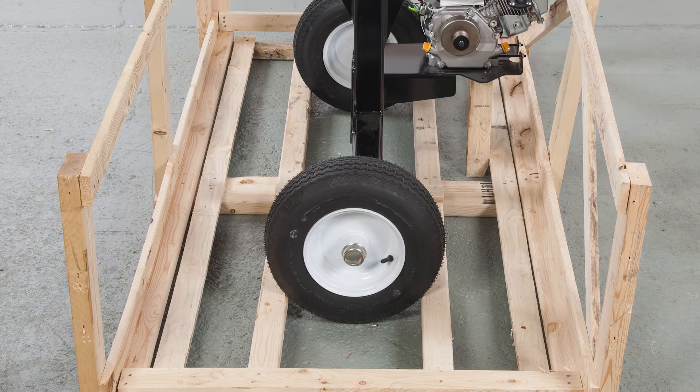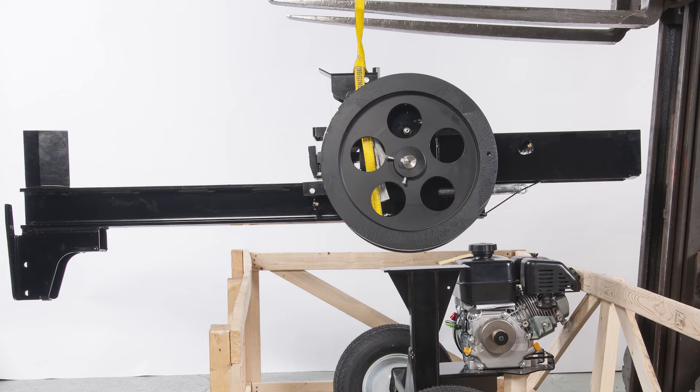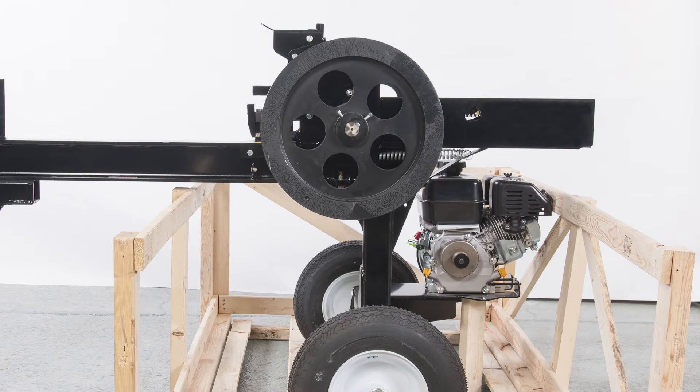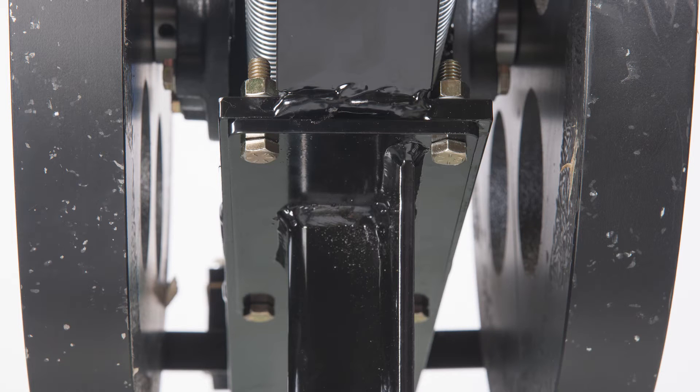Make sure the sides of the crate have not been damaged. Using a forklift or lifting device, safely lift the beam and align the bolt holes of the beam with the axle bolt holes. The front of the beam will extend over the side of the crate, adding stability. Insert and tighten the bolts, washers, and nuts securely.